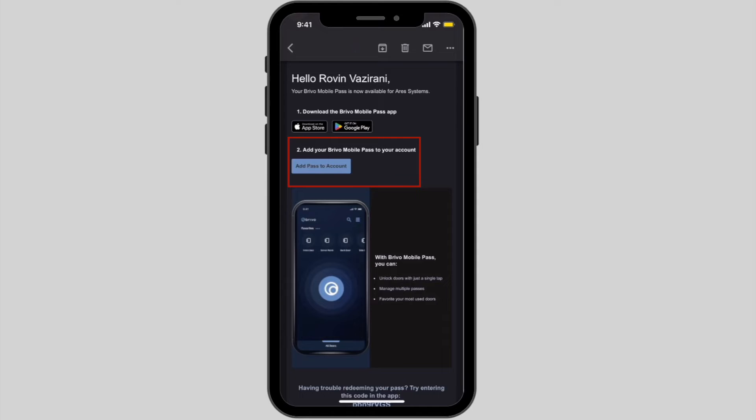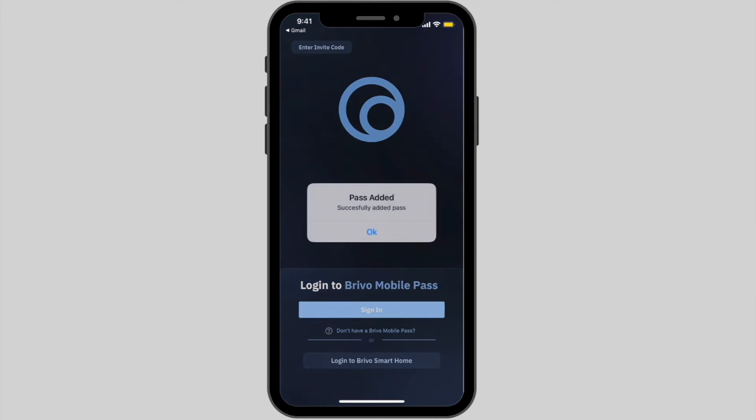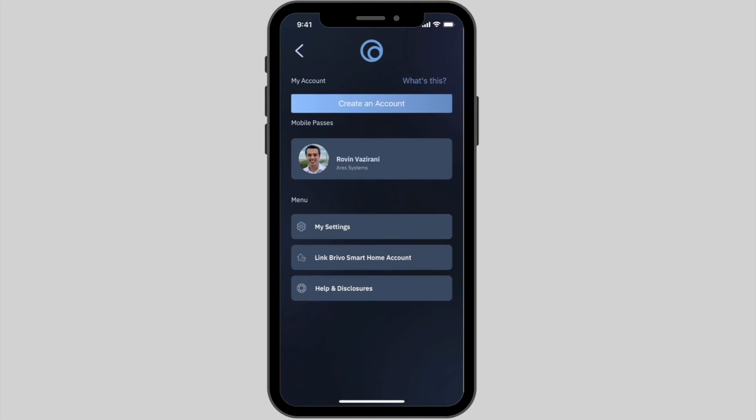Go back to the email and tap on the Add Pass to Account button to redeem your pass. Once the pass has been added, tap on the app's navigation menu, then create a Brevo Mobile Pass account.